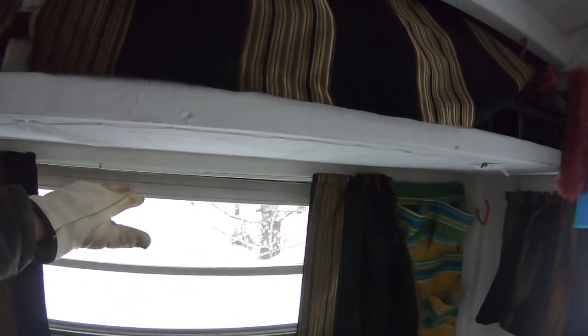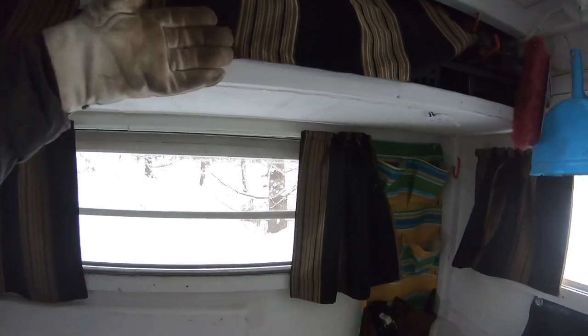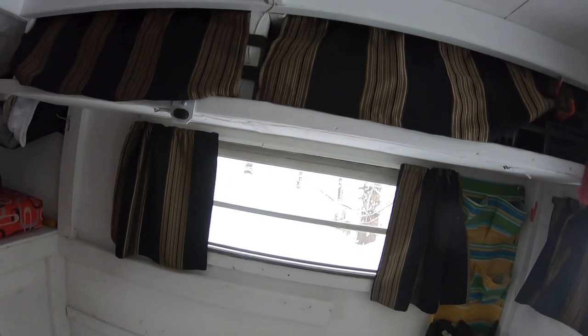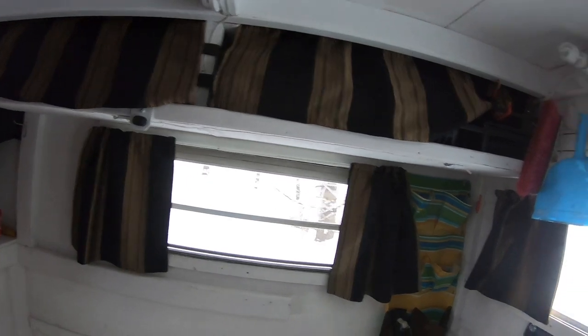Same thing over here — lots of storage up here. I made sure when building these that they were above the sight line, so when you're standing you can see out the windows and when you're sitting you won't bump your head. I made them recessed a little bit so they're more sightly and less likely to hit your head on.